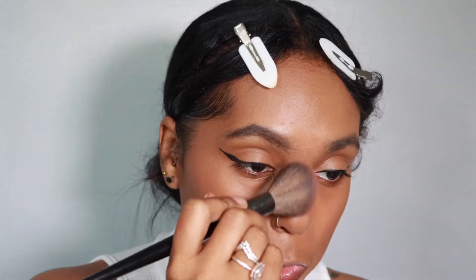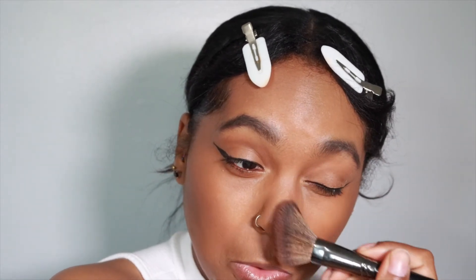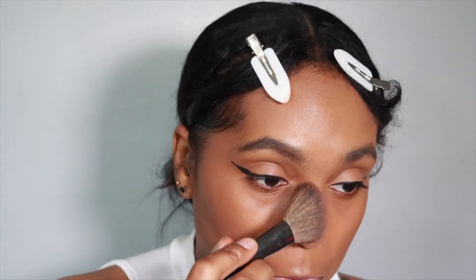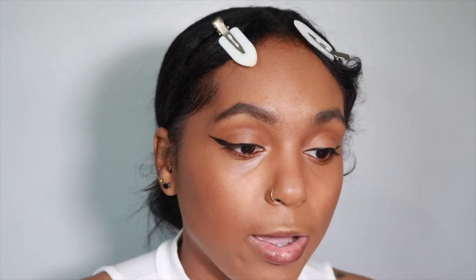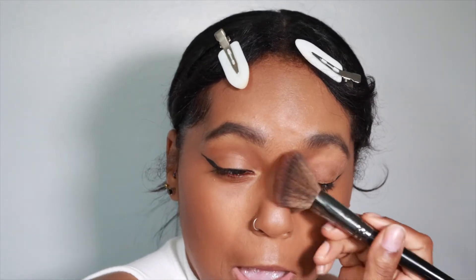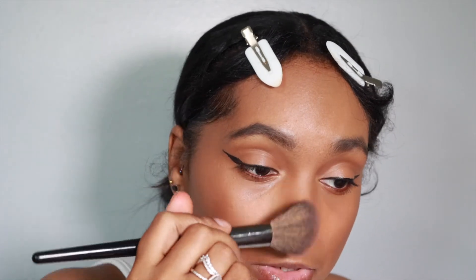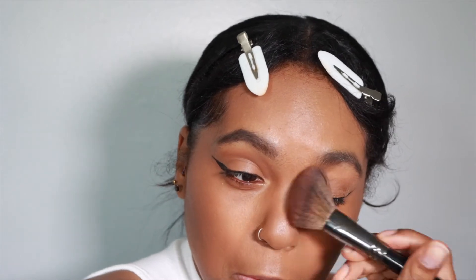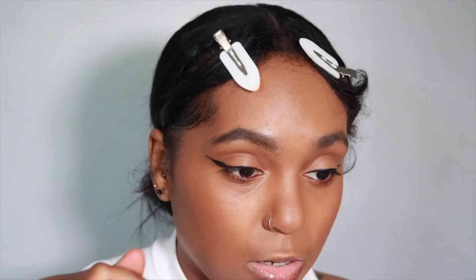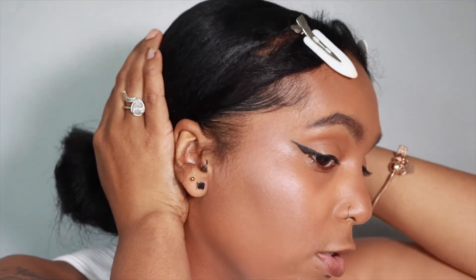Let me take some down my nose. I don't really focus too much on my nose. I don't really think I have a wide nose or a small nose — I think I like my nose. I think it's perfectly shaped for my face, so I don't try to sculpt it or anything. But yeah, this is what the bronzer looks like.